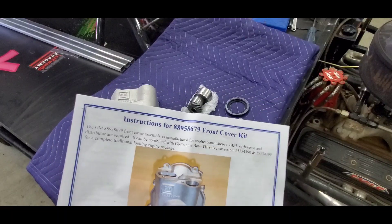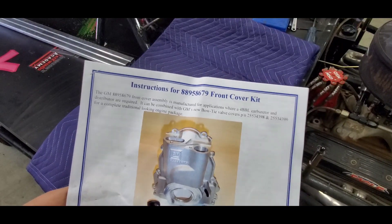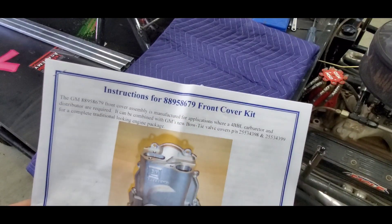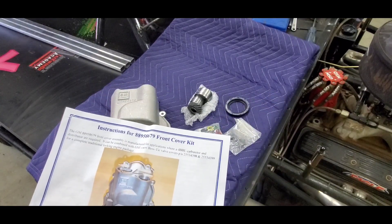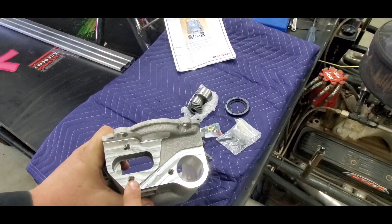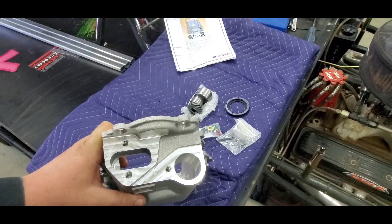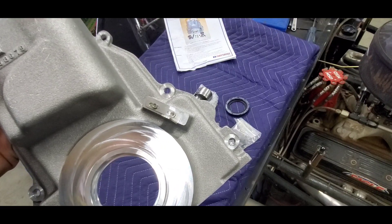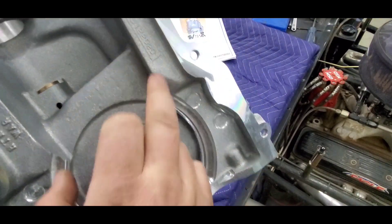It costs a fortune to swap an LS over to a distributor. This is a GM Performance Parts front cover, part number 88958679, and it's close to $700. It has a provision for a fuel pump — All Star makes one that doesn't have that provision, so you'd have to run a belt-driven pump, which I wanted to avoid. It's got a timing pointer and clearanced where it needs to be.